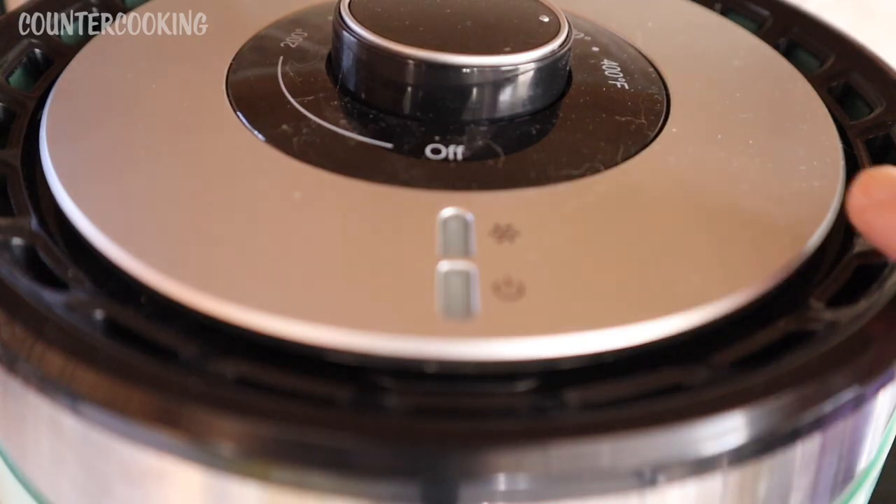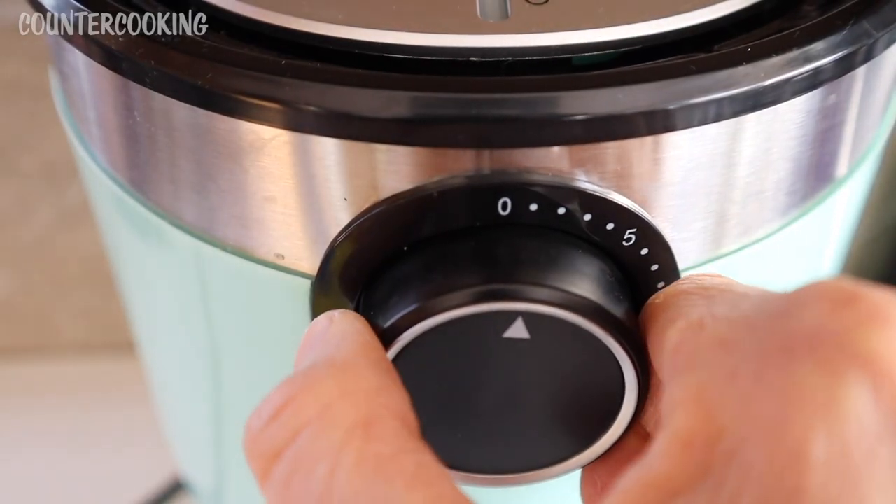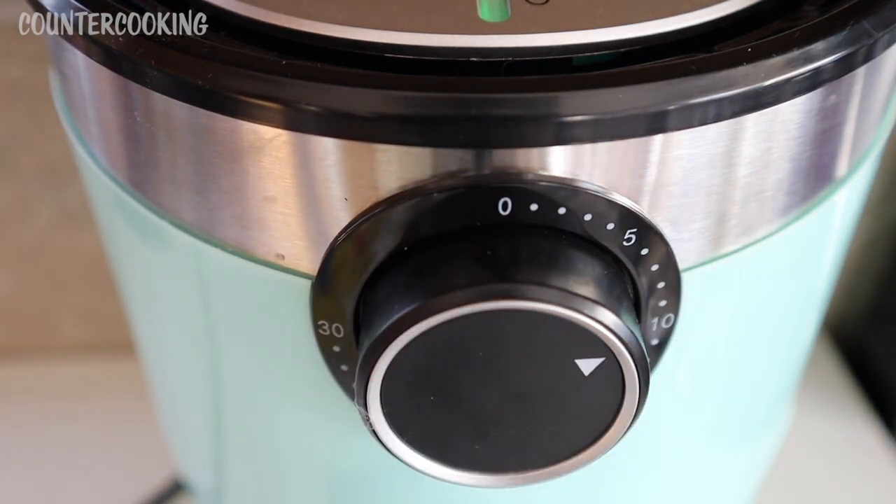Here's the top of my air fryer. I have it on 400 degrees, and what I'll normally do is preheat it for about five minutes. I'll let this heat up and then put my fish sticks in.